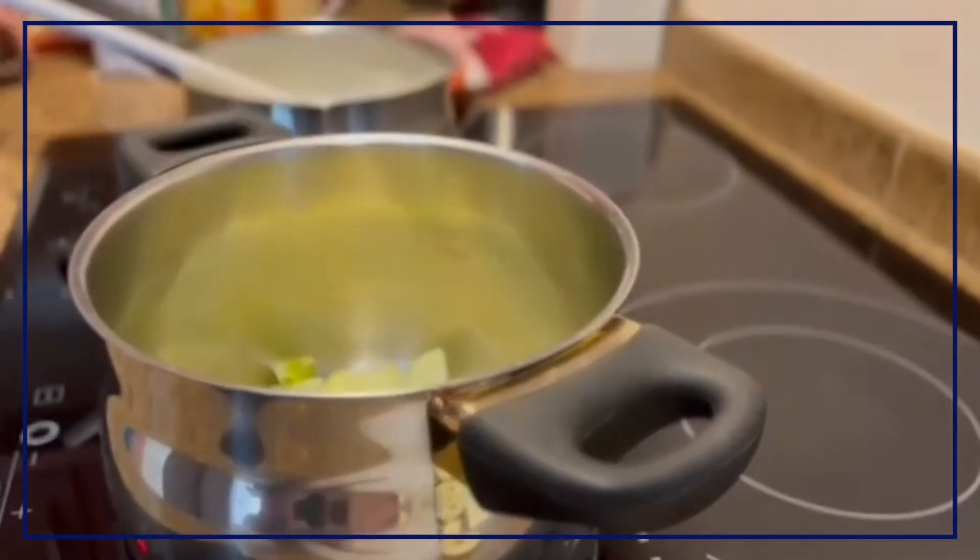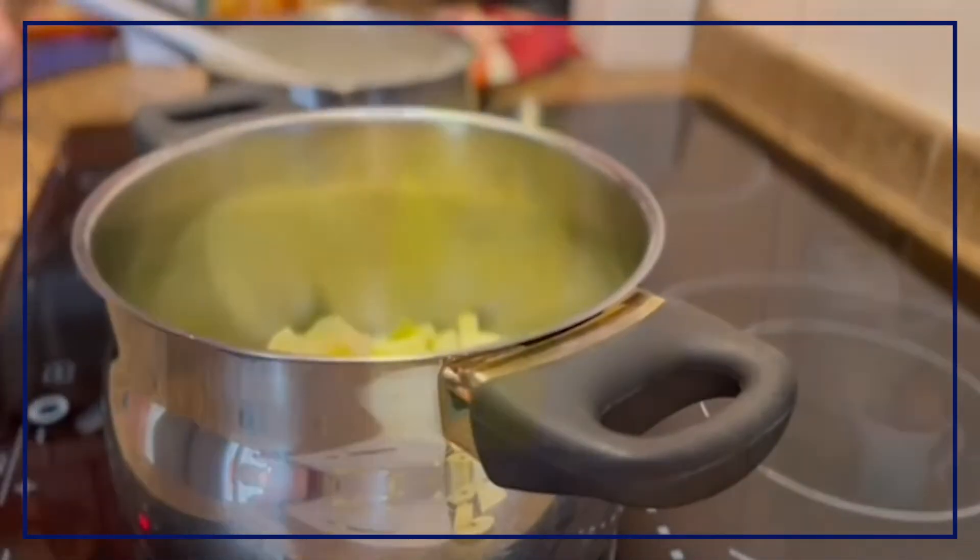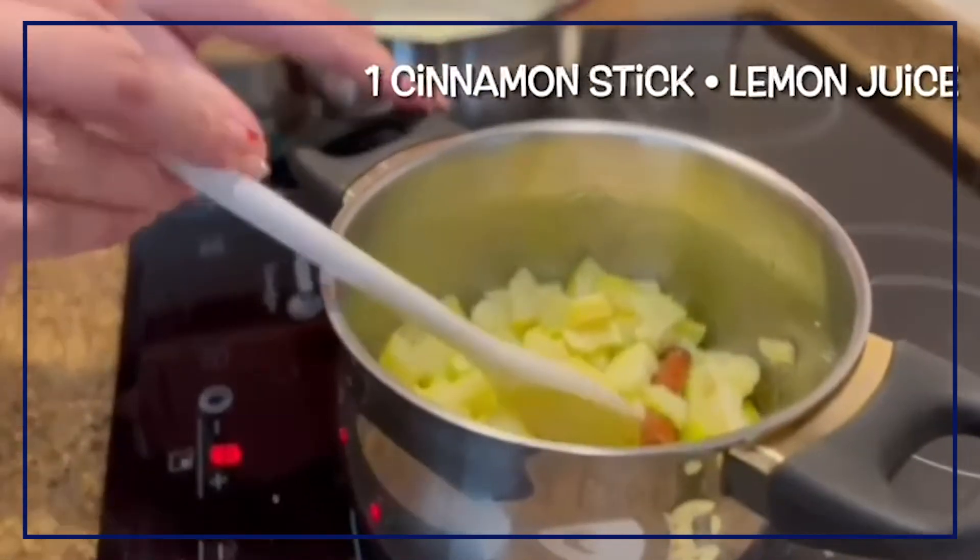After all that, just put a small pan to the heat and add the apple pieces. For some extra flavor, add a cinnamon stick and some lemon juice.